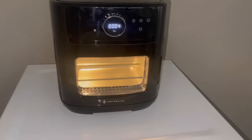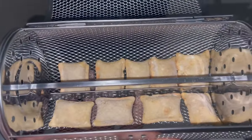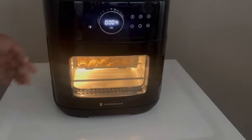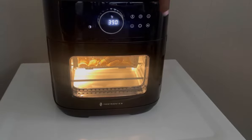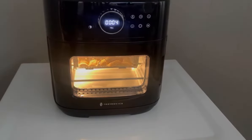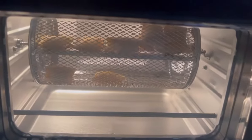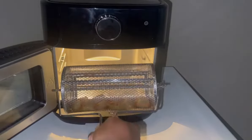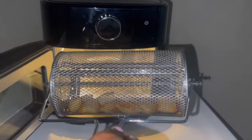The packet says 390°F for four minutes — I'm going to do that two times, so pizza rolls at 390°F for eight minutes total. I have them all laying in the basket. Our rotisserie basket is turning around so they can cook evenly. I did add an additional five minutes and they came out pretty crispy and crunchy, just how I like them.